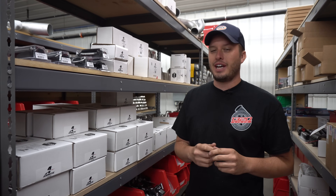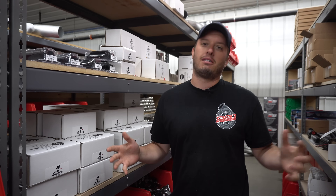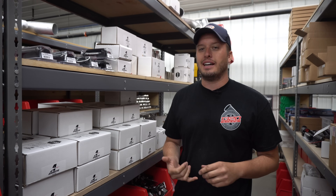Hey guys, Doug here from Motion Raceworks. We're back with another Tech Tip Tuesday. We're basically getting right into the middle of race season and new combos and upgrades and stuff have happened.